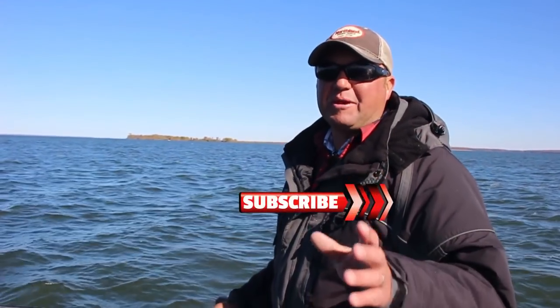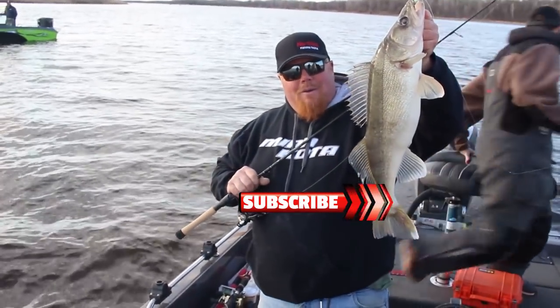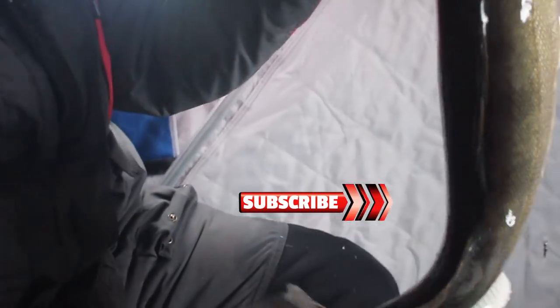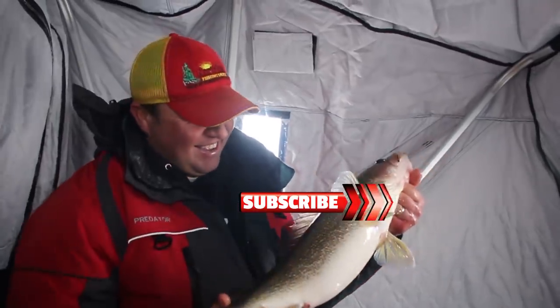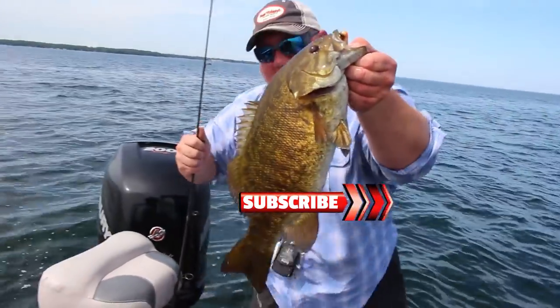Hey, if you like these videos, make sure you subscribe to our YouTube channel. There we go — now that's what I'm talking about! Big ol' walleye — look at that right there.